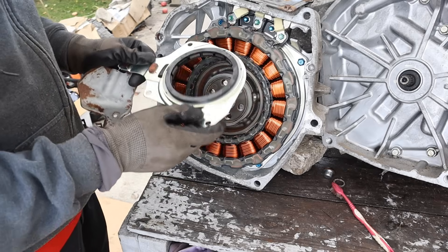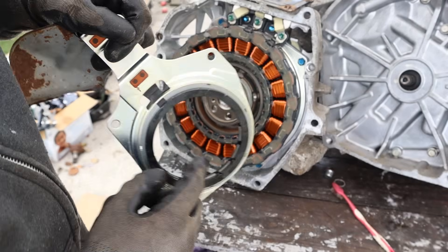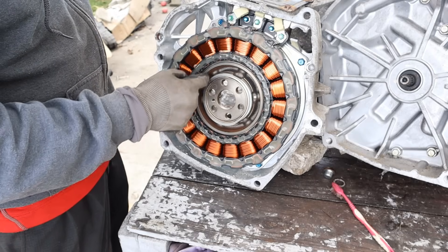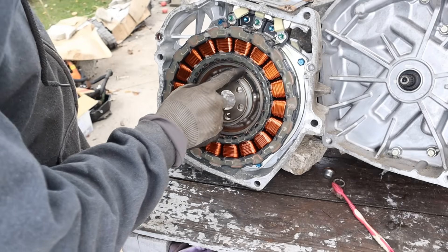On the back of the engine there is the resolver. This resolver has tiny little coils inside and it uses an oblong shape pressed on the back. That's going to give the computer the direction and speed of this electric motor.